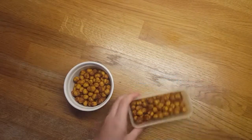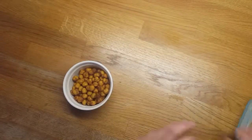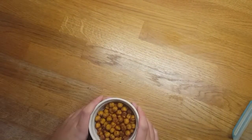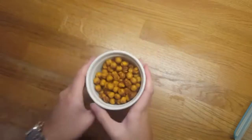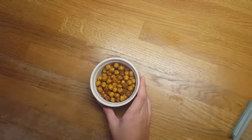Once you've got the chickpeas all mixed up and nicely coated in the mixture, just get them straight onto a baking tray, spread them out, and stick them into the oven until they're nice and crispy.